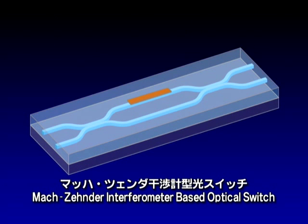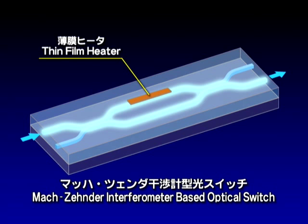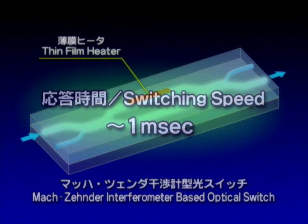A Mach-Zehnder interferometer-based optical switch is a basic device that utilizes silica-based PLC. Inside this device, a thin film heater changes the index of refraction in the waveguide by using a thermo-optic effect, thereby switching the output port of optical signals.